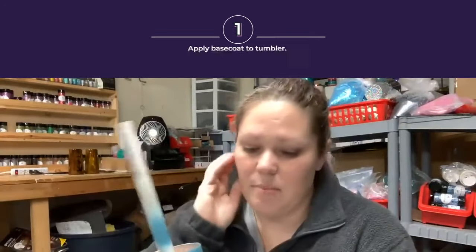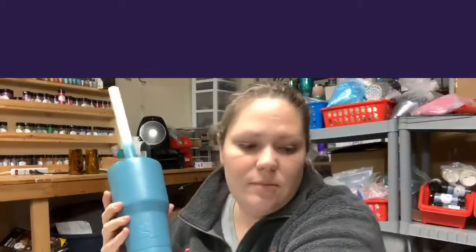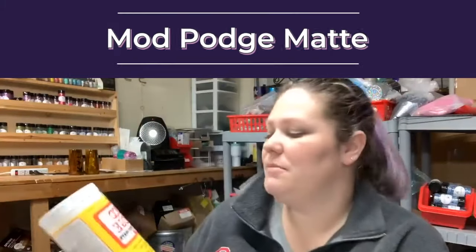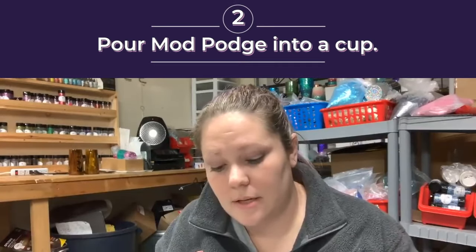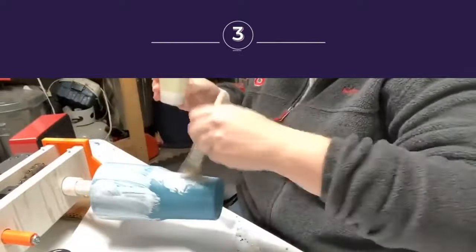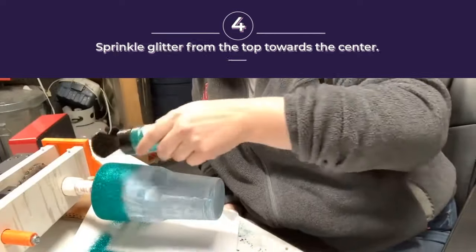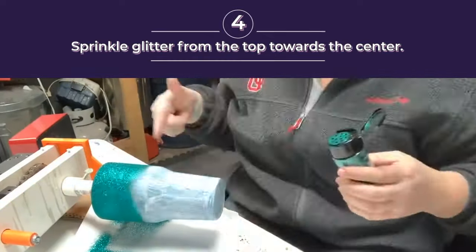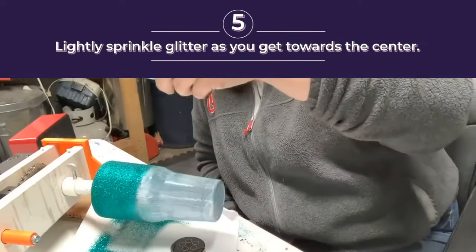I have my base coat on the cup and I'm doing two colors: Hummingbird and Dump Cup on this one. The Mod Podge I'm using is just a matte Mod Podge. You're just gonna start putting the Mod Podge on — this is Hummingbird — and work my way down to about the middle of the cup. Since I'm gonna be doing the ombre with this, I'm gonna start to lightly sprinkle the glitter.